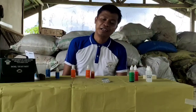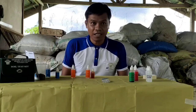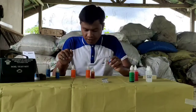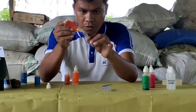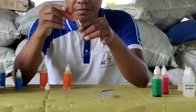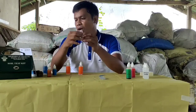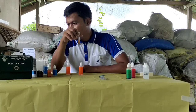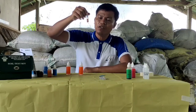Okay mga kaare, andito na po tayo sa pinakahuli nating test — soil potassium test. This is our test tube. We put some soil here. We add 24 drops of solution potassium and 8 drops of solution K1. We mix it for about 1 minute. Repeat after 3 minutes and let it stand for 5 minutes.